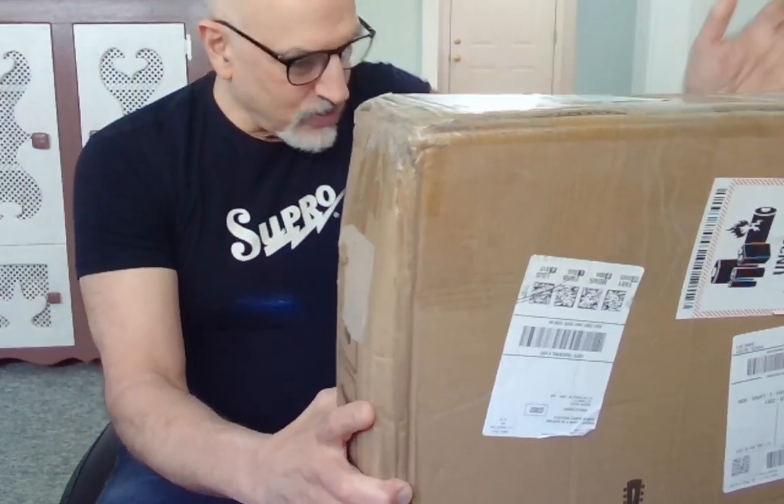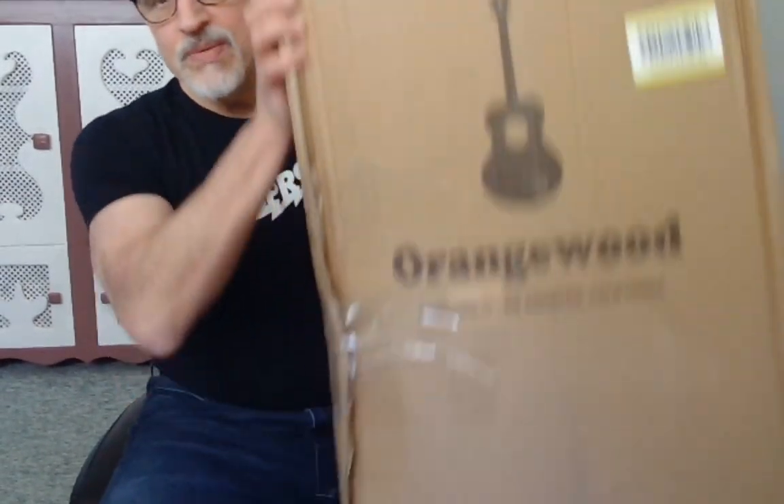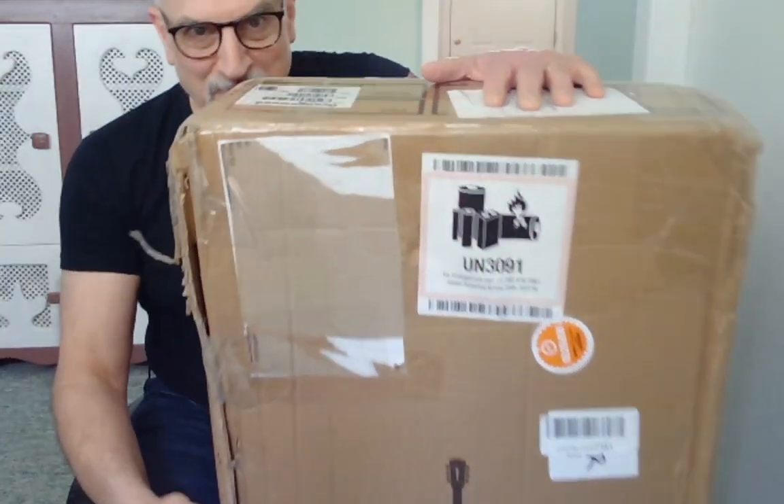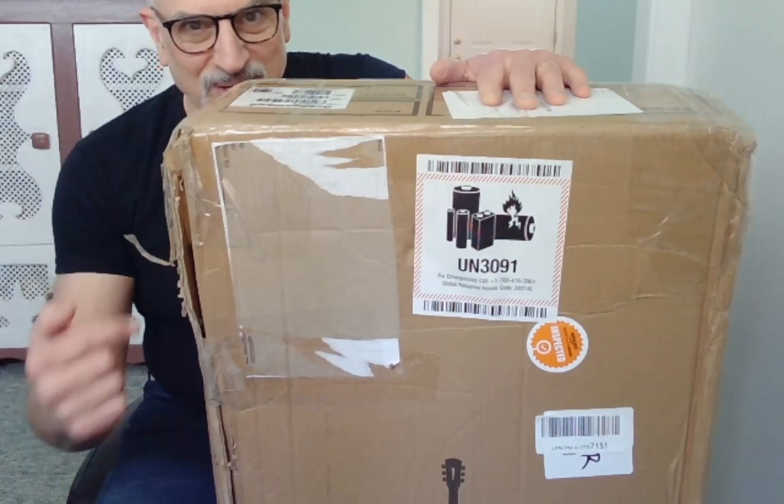The reason it's still in the box and we're doing the unboxing is because this is another Amazon Warehouse purchase. I want to see how accurate the Amazon Warehouse description is to what's inside this box. It's listed as a like-new product, which is supposed to mean ships in the original box and the box is not damaged — although this doesn't look like the box is in too good a shape, so fingers crossed the guitar is.